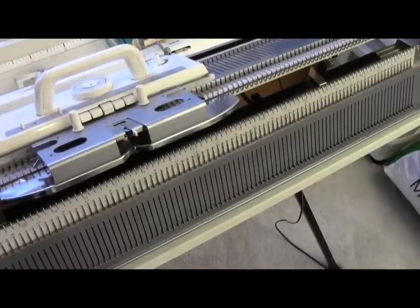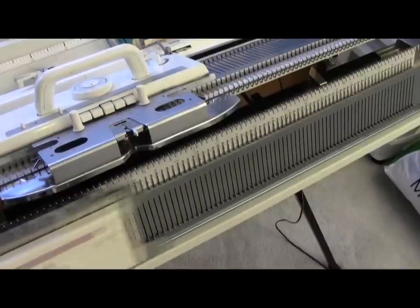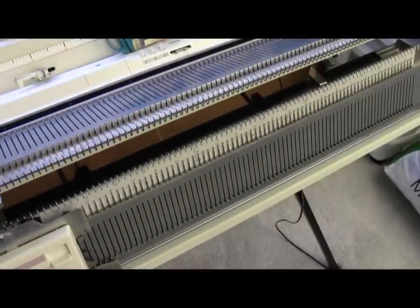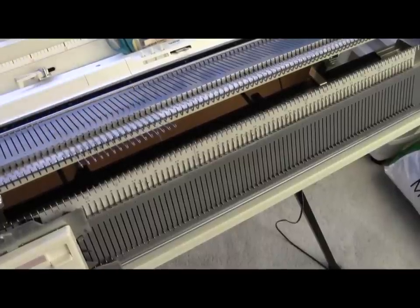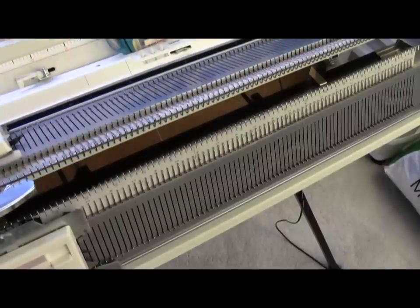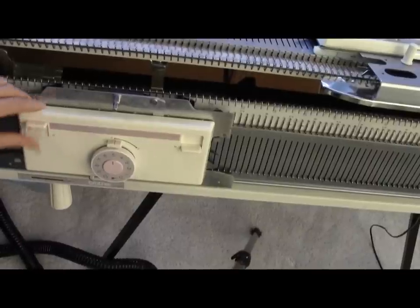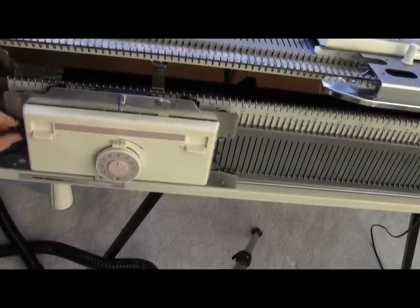It should slide really quietly and effortlessly. Do the same thing to the ribber carriage. I reinstalled my ribber carriage and look — this one moves effortlessly. You can even test how much good your oiling did by bringing out a few needles and going across. Even though this is a big bulky machine, it's taking very little pressure — one finger — to move it. I'm going to play with all the levers on my ribber and just make sure that they all move.